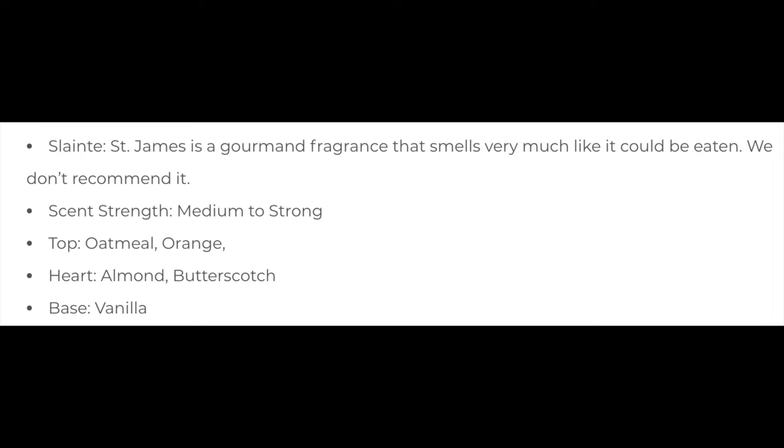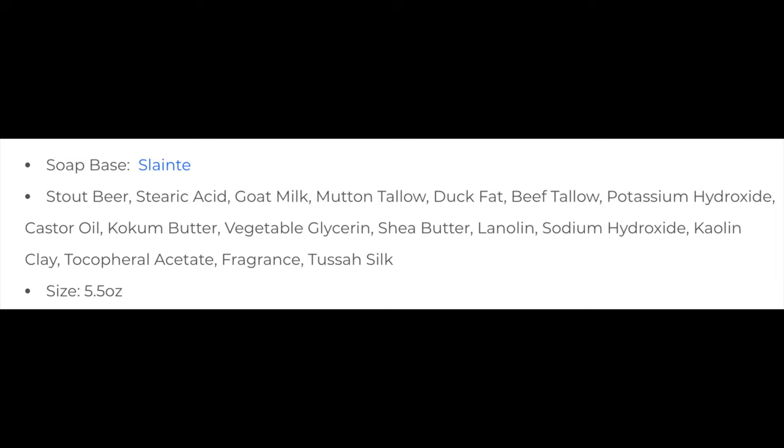It does have a little sweetness. Some of the notes there: oatmeal, orange, almond, vanilla, butterscotch — really unusual, but to me, pleasant. I give it a score of 4 out of 5 in scent quality. The ingredients on this soap I'll put on the screen. This is in their Sláinte base, which is unusual.